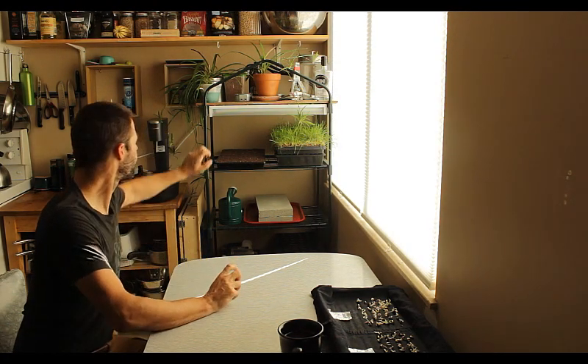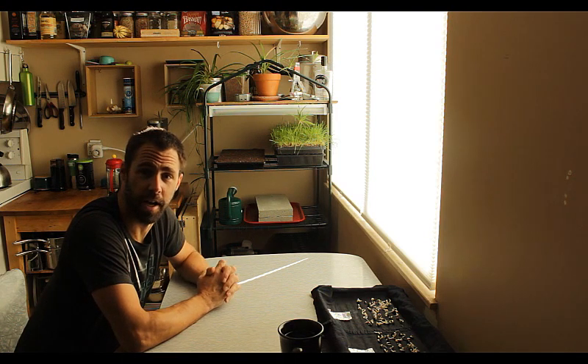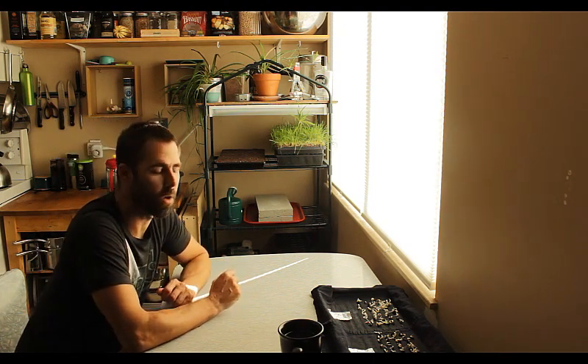We started our production process by preparing our tray of soil, which I've got here. Even though it's a really nice sunny day outside, I thought this would be a good time to take a look at sowing. What we're going to do is sow some sunflower shoots today. I'm going to walk through the process and talk about some of the things as we go along.